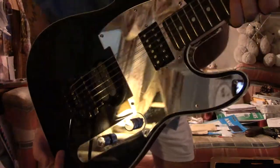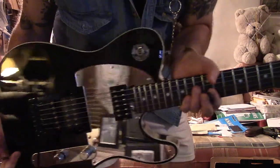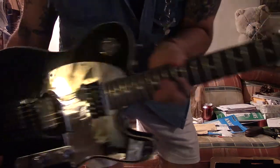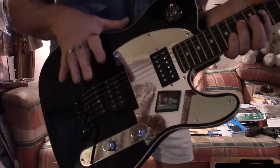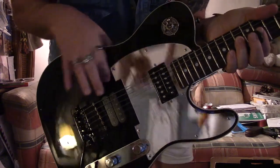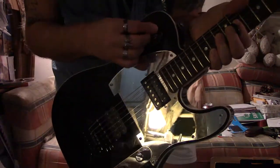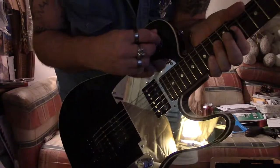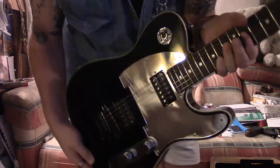Never touch your guitar after your tech does it, because if he sets it up, he knows all the stuff. But for those of you who haven't seen the Shredacaster, this is it. It's got a PAF and a Super Distortion DiMarzio, one volume knob — this doesn't work, I didn't have this — so when that's on, full shred.